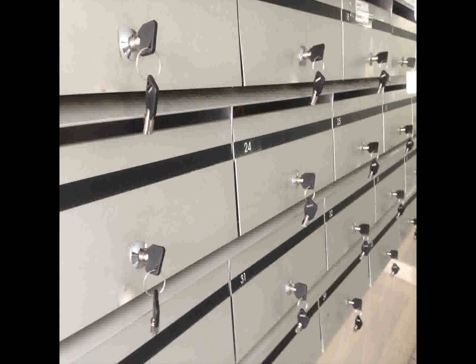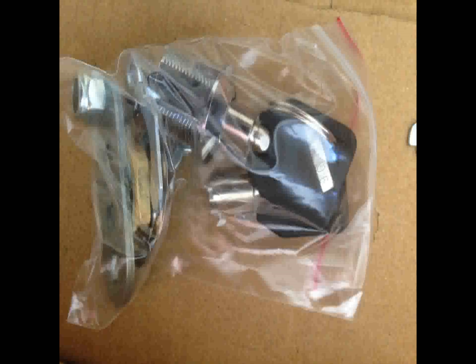Hi, welcome to another video from Dr. Lock. We're going to have a look at the mailbox locks that we're now installing. This is one of the new ones that we have online on our lock shop for people to purchase. If not, our locksmiths can come around and install them.